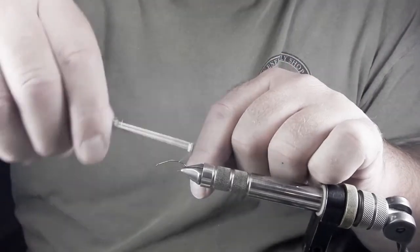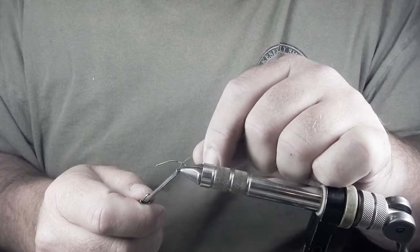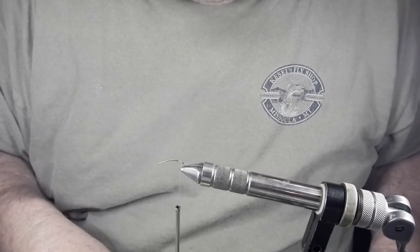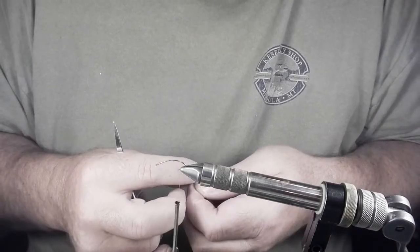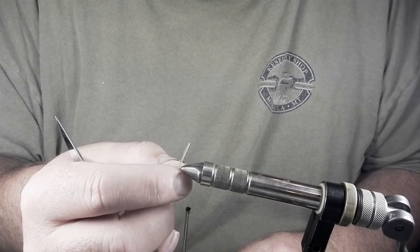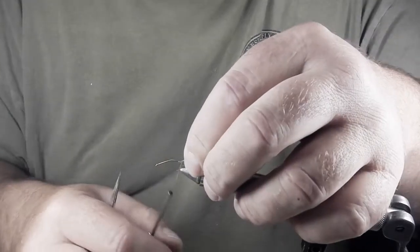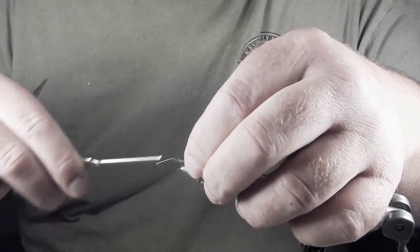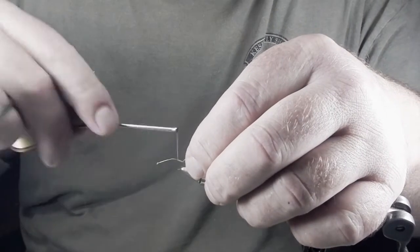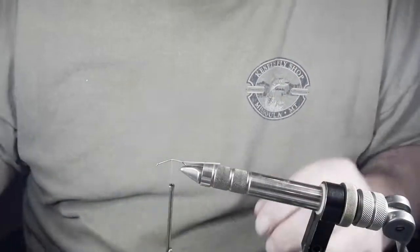I'm going to attach my thread and wrap it back to the spot where I want my shuck to begin. Cut your thread with your scissors, then take your biot. When you cut your biot off of the feather, you're going to notice that there's a clear side and a dark side. When I wrap this, I want the clear side facing forward, so I'm going to attach it with the clear side forward and wrap my thread with close wraps up to the spot where I bent the hook.